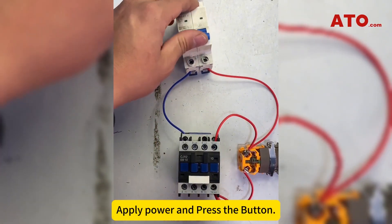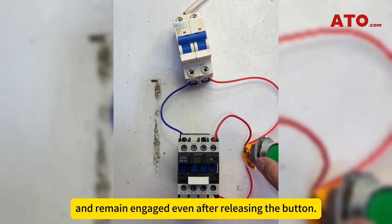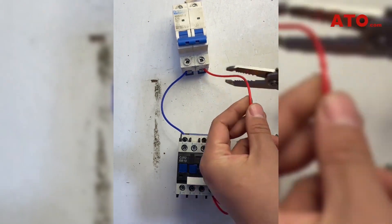Apply power and press the button. The contactor should engage when the button is pressed and remain engaged even after releasing the button. To disengage the contactor, a stop button should be added.